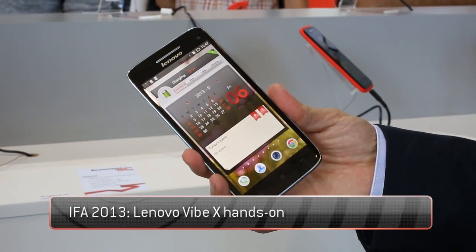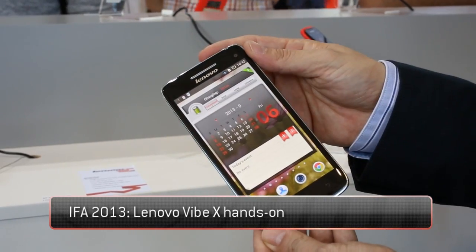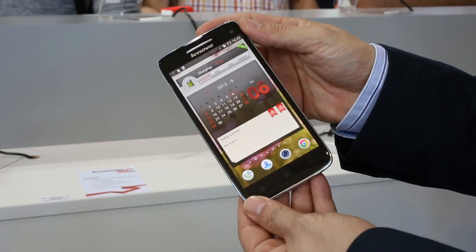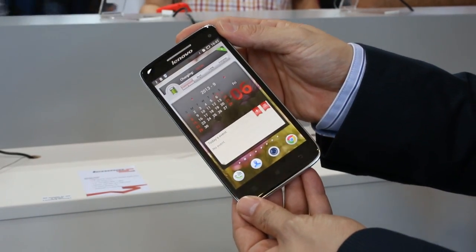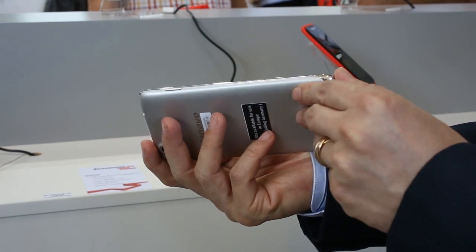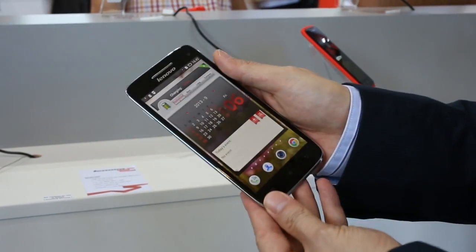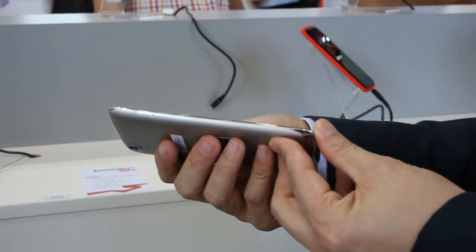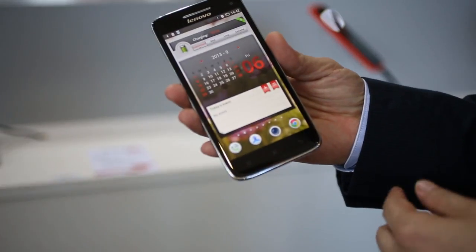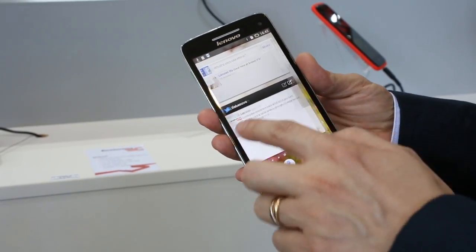This is the new Lenovo Vibe X smartphone. It's a really beautiful piece of equipment — a 5-inch high-resolution Full HD display, 1080p, 1920x1080 resolution. As you can see, it's really thin and very light: only 121 grams and 6.9 millimeters thin. The 5-inch display is a Full HD IPS panel with 441 ppi, or pixels per inch.